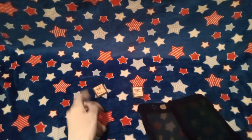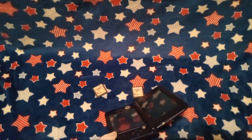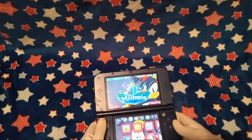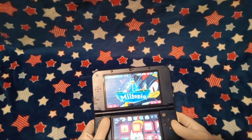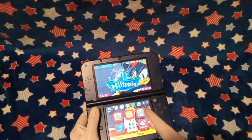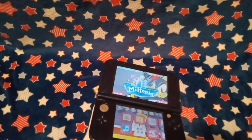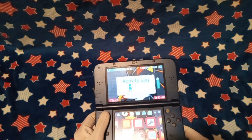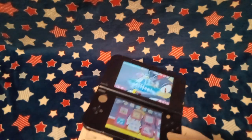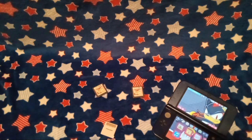I better prove that my 3DS here is working. Don't question the wallpaper. See, I can go on here and I can literally play Miitopia. I have — well, I'm not gonna show my activity log in this video, but man, I've got the hours racked up on some of these games.